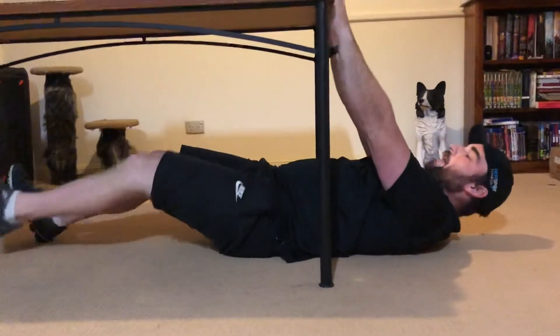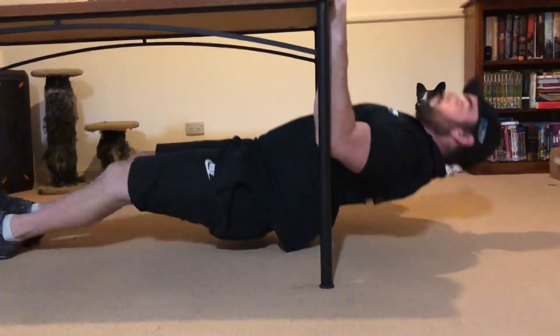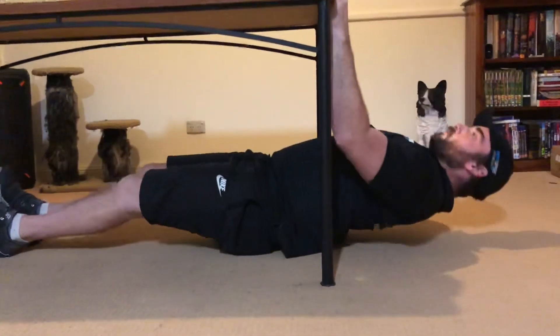And of course, as I said, legs straight for harder.